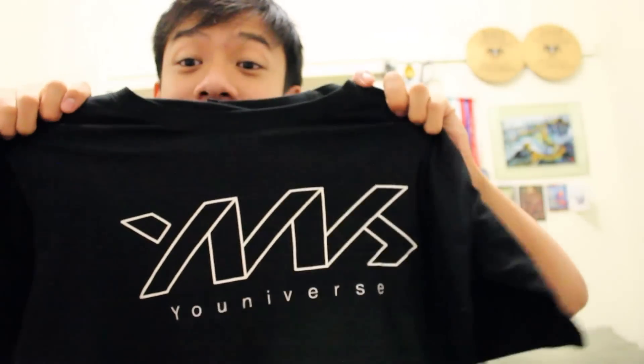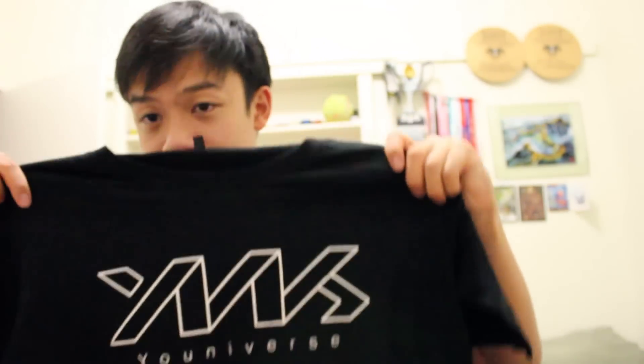Wow, it's even got wrapping on the inside, which is really nice. And boom, there we go. This is the t-shirt. Universe. I'll wear this in the next video.